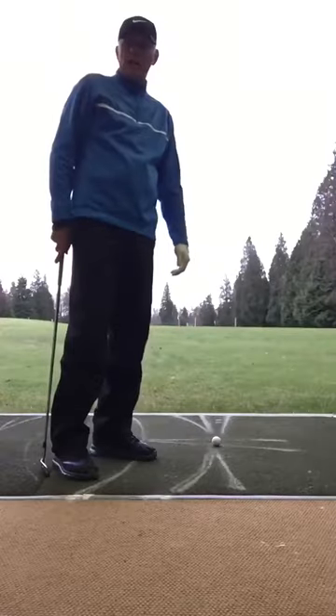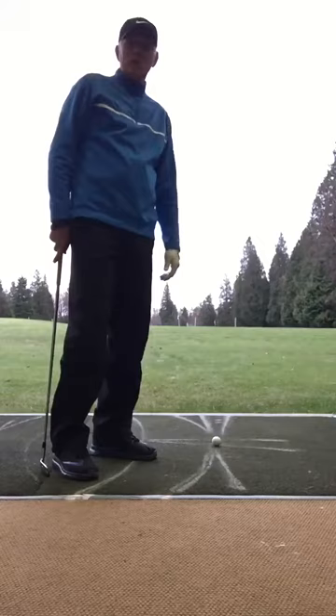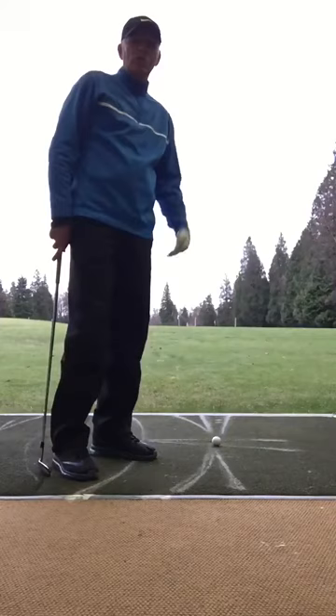A pro-pro a couple days ago, I'm the oldest guy on the field, man. I believe that this has been one of my templates that have really helped me to stay young from the neck down in terms of my golf game.